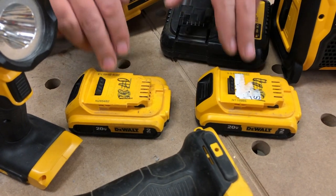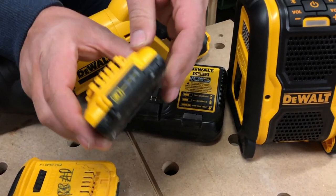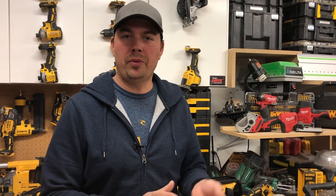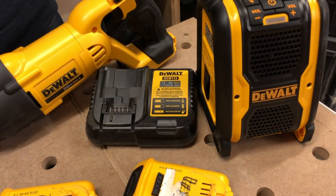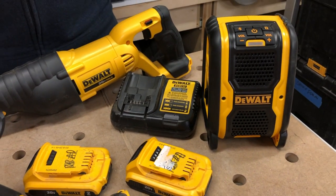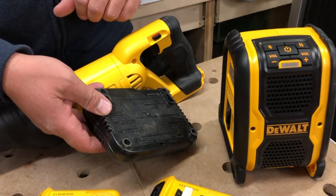It comes with two 2 amp hour batteries. These also have the power meters on them, which I love — lets you know if your battery is dead. So instead of just grabbing a dead battery, you can quickly check it and know if you're good to go or if you've got to slap it back on the charger. The charger that comes with it is the 12 volt or 20 volt max charger. You can mount this on a wall — on the back there are two holes, so very easy to mount.